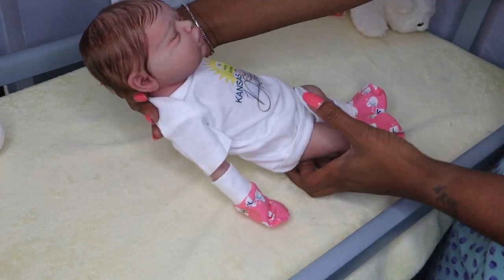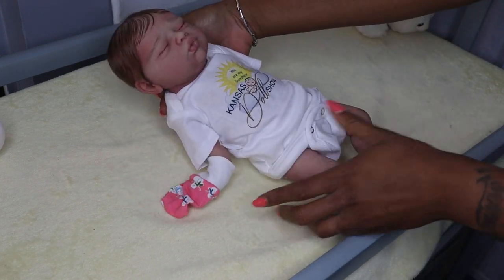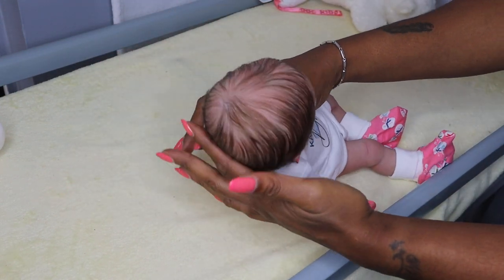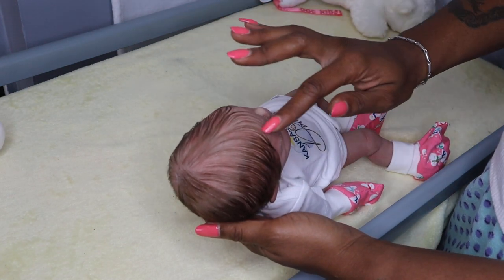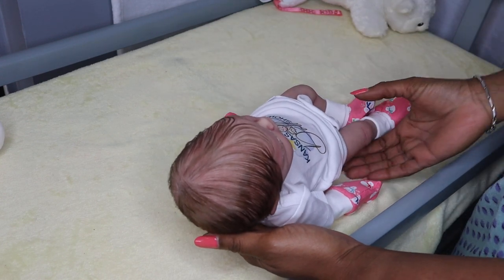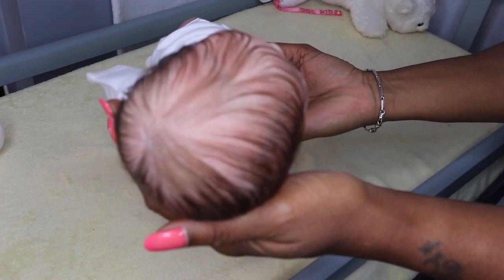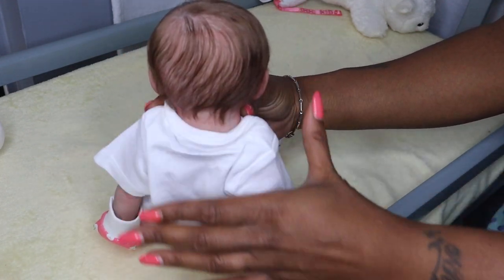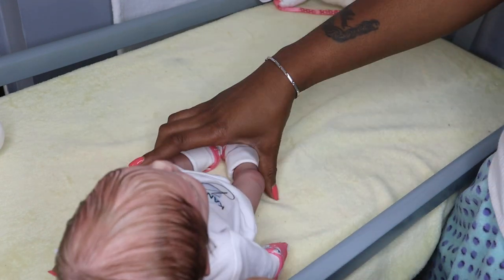Depending on your preference, she can pull off a light biracial baby, a Caucasian baby, or even a light-skinned African American baby — she falls into that category too. Here I'm showing you her rooting. She has been micro and mono rooted, so it's not all just single hairs — there are a few with two or three hairs per hole, but as you can see, it's very natural with a beautiful natural swirl at the top of her head.